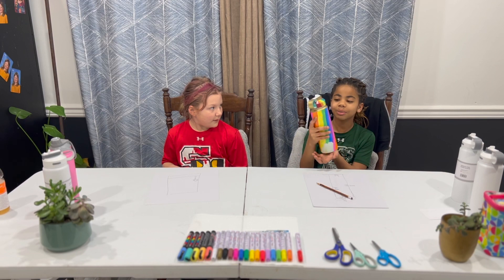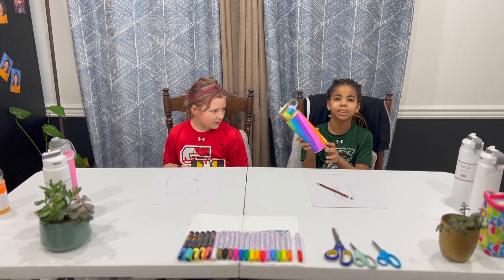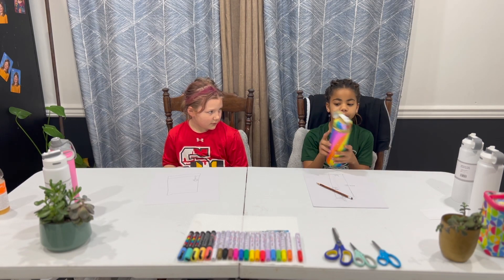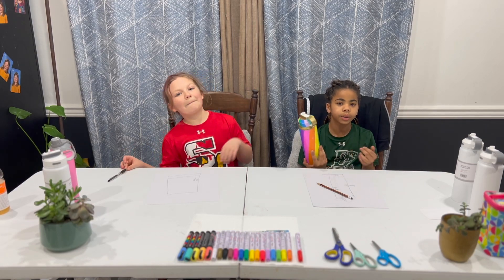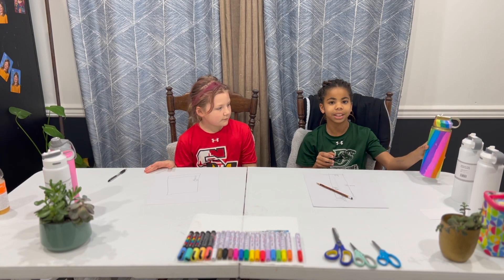So this is a water bottle that I've customized in the past. I saw someone do it on YouTube and I was like, wow, that looks really fun. So I bought myself a water bottle and I just painted all over it with paint pens that I have. I really like doing this, so I was like, what if I do a whole video of me and my sister painting water bottles? So today we're going to be customizing water bottles.